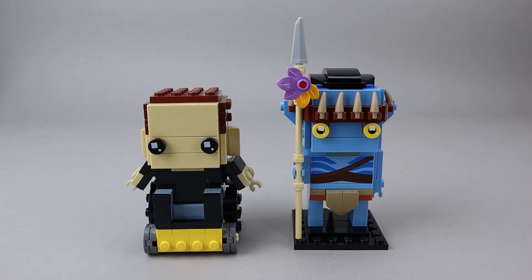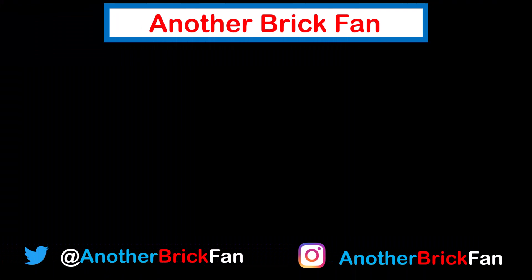I hope you've enjoyed my thoughts on this brick head set. I'm going to get started on my next video. Until then, happy building! If you enjoyed this video, be sure to like and subscribe to my channel. I've left a link to my other brick heads reviews up here on the screen.